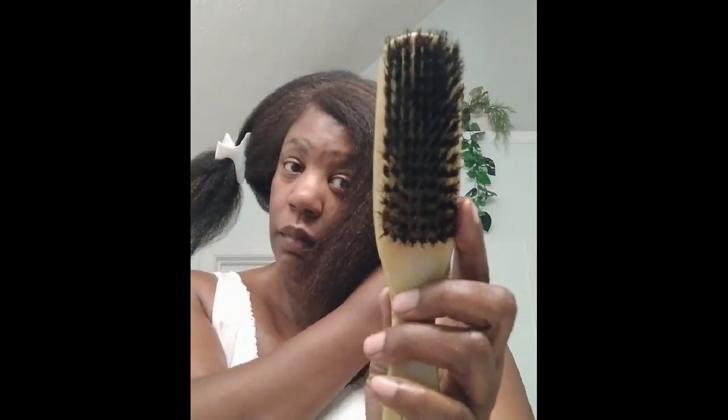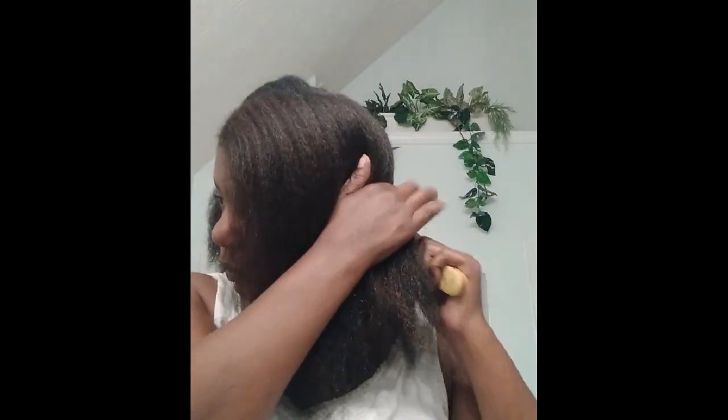It doesn't have to be perfectly straight. I'm going to use my fingers to separate. And now I'm going to use my gentle boar bristle brush, and then I'll finger separate from the back into two sections. Let me gather this section up and clip it. And now I'm going to take my brush and smooth it down just a little more — this is an all-natural brush so it's not going to be too rough on my hair.